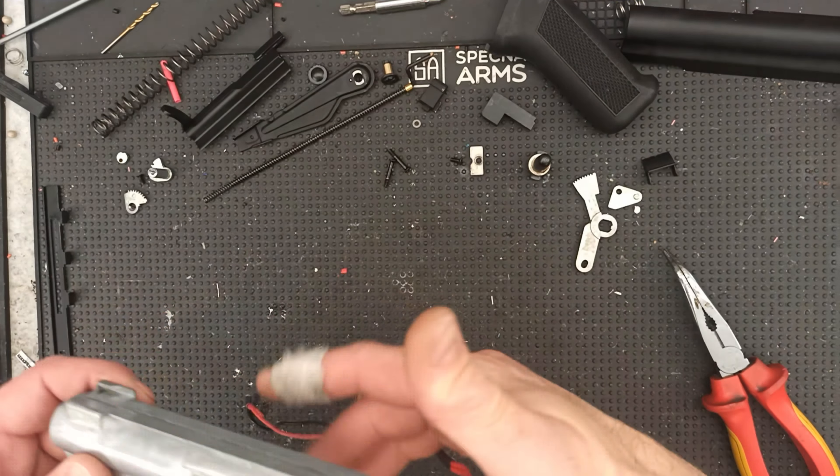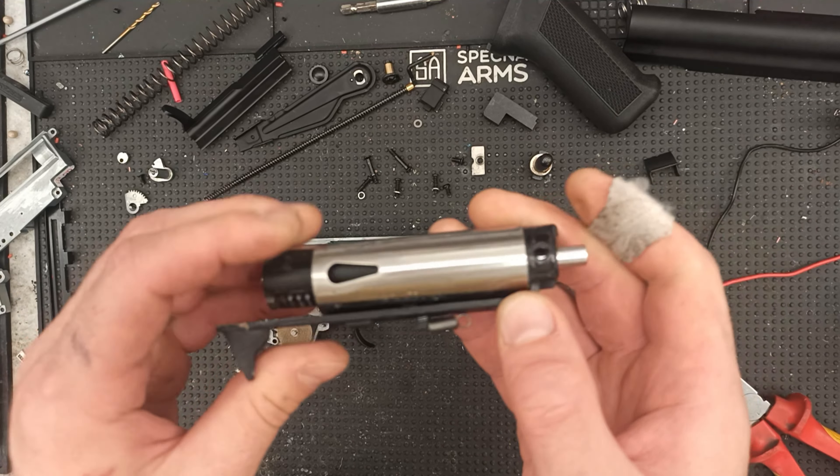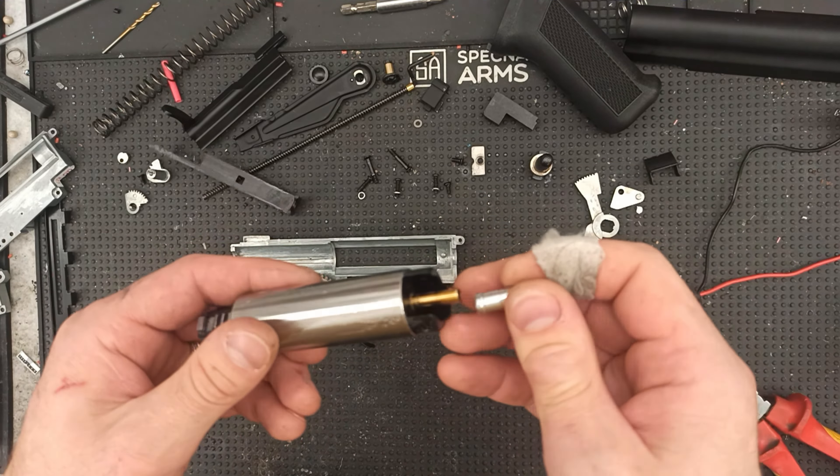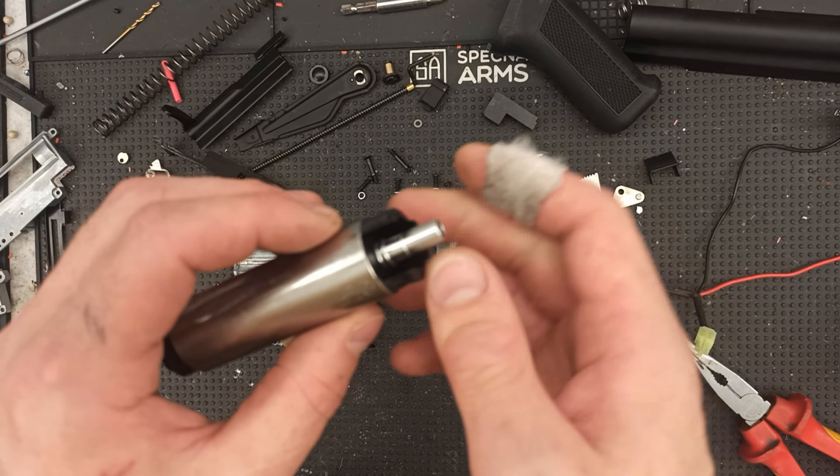They've got this Max copy piston head, and they also have two O-rings on it — it's decently sealed. We've got a full metal rack on the piston and of course a ball bearing. The nozzle contains an O-ring and gives a decent air seal. More importantly, it moves very smoothly, and if you check how good the seal is in this position — very nice.